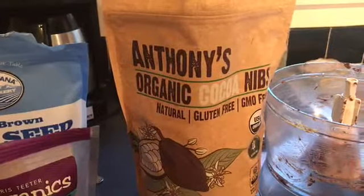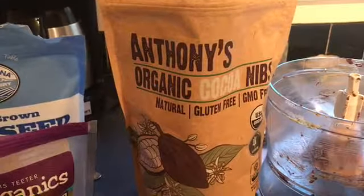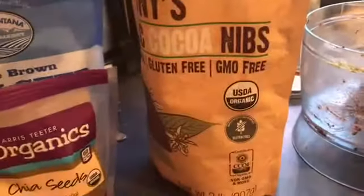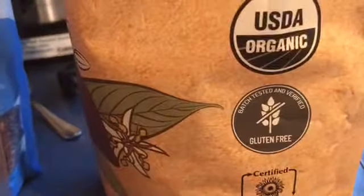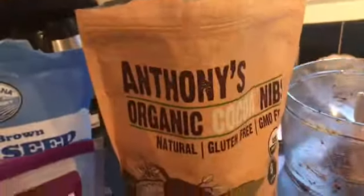Welcome! Today I'm doing a review on Anthony's organic cocoa nibs. This is natural, gluten-free, GMO-free, and organic — batch tested and verified. It's gluten-free, non-GMO, and more.